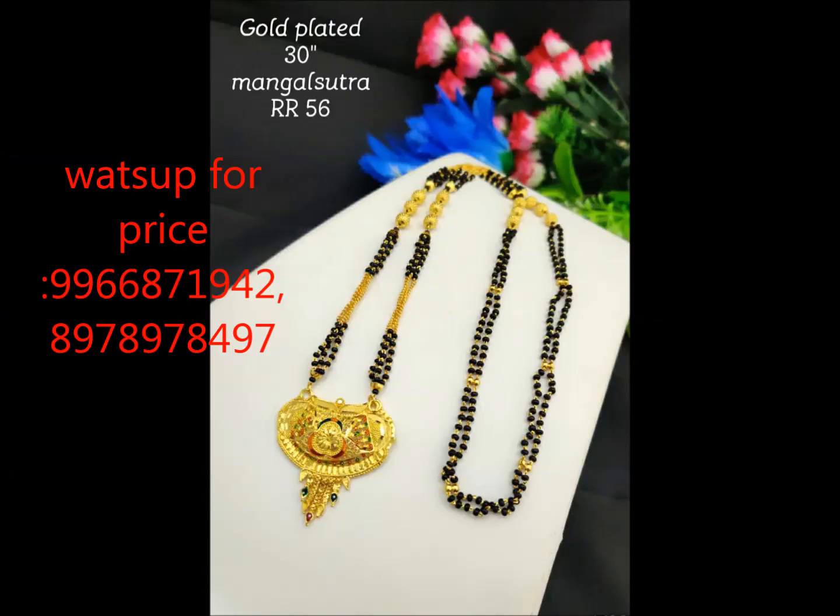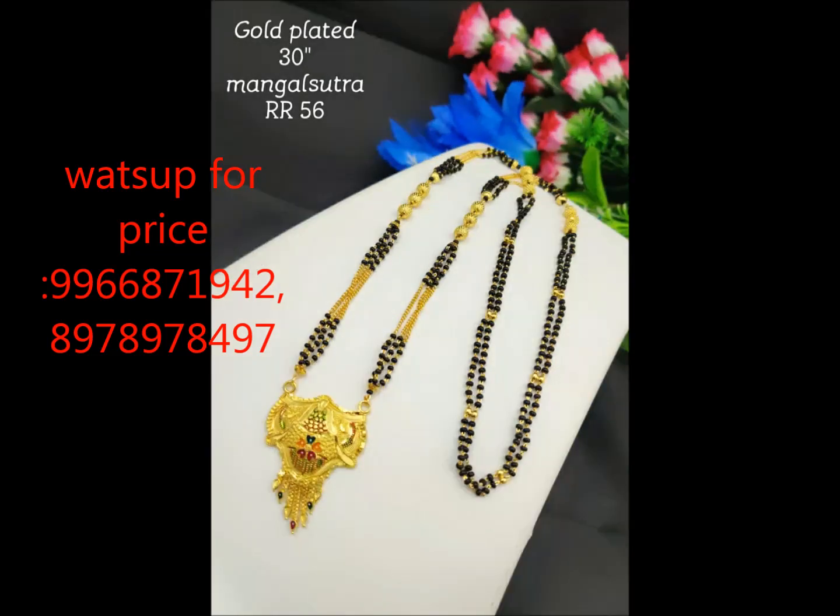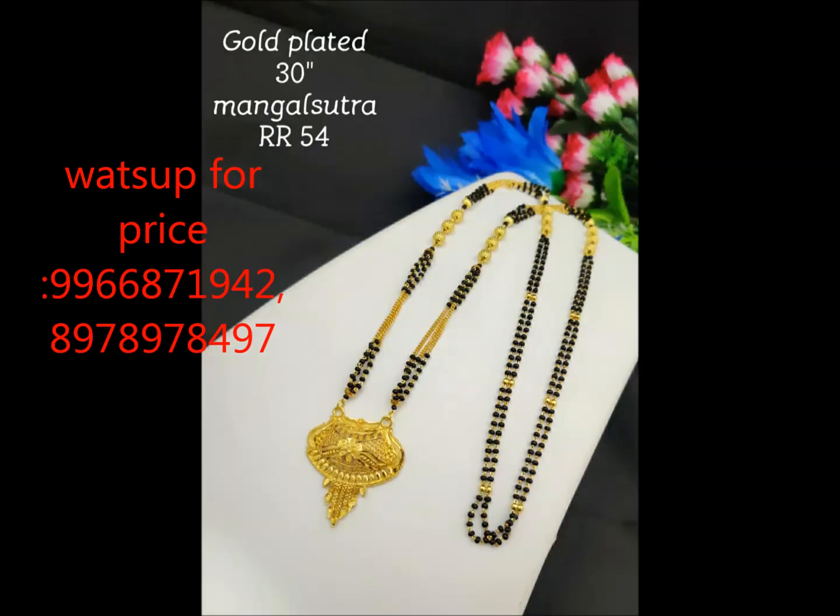Hi friends, welcome to Kloonjulari. Today we are going to look at the gold plated black beads. We are going to finish the gold plated black beads. We also have a locket, but we also have balls and chains. We also have lockets.